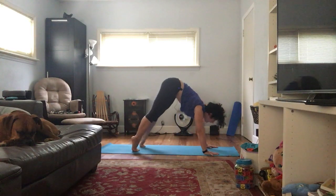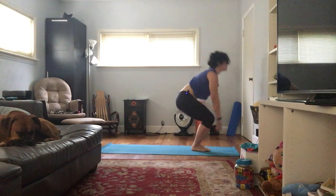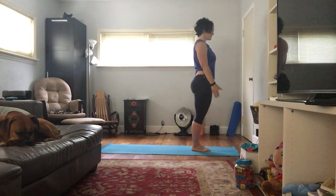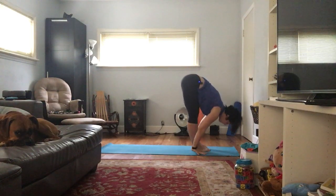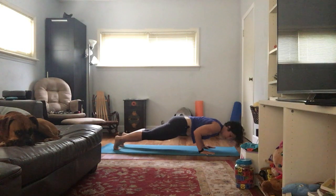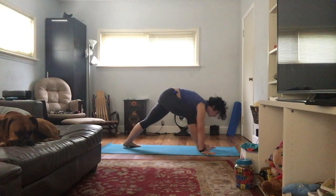Looking forward on the inhale, let's come forward. Forward fold, exhale. Inhale, Utkatasana, chair pose. Stay here; exhale; one more inhale. Exhale, Samasitihi. Let's do that again — inhale, Utkatasana; exhale, fold. Inhale, half lift; exhale. Down dog — exhale that left foot down, right foot comes forward, warrior one.